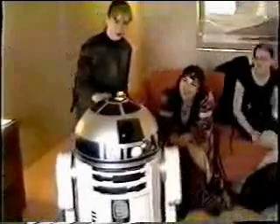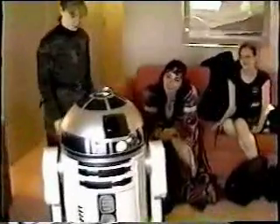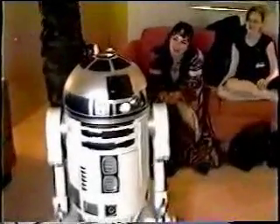This is Melissa. Melissa is R2's guide mother. If Martin and I die, Melissa will be taking R2 home.